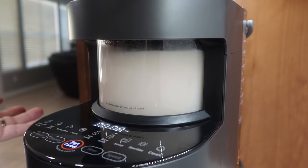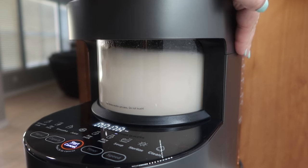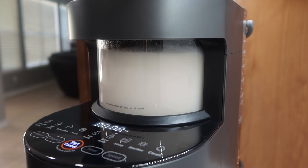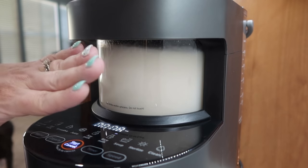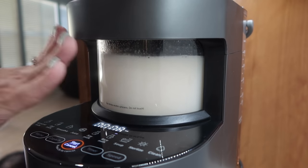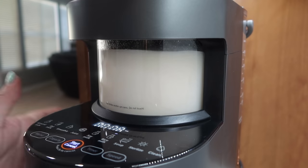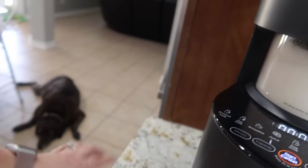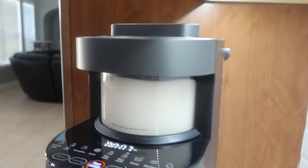I wanted you guys to hear that it does make noise but it is not that loud — perfectly fine, not where it's going to give me a headache. Some appliances can be pretty loud. Nothing gets hot except the blender part where the blades are. I can feel the heat going off of it, so definitely do not touch that area. The rest of the machine is just fine. If you have little kids and this is out on the counter, they're not going to burn themselves touching the lower part.